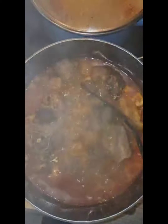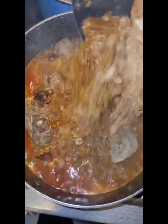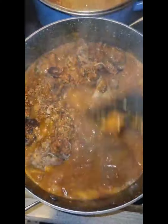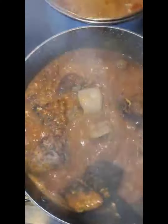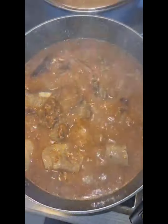Now my meat is well cooked and I will be adding my obon now. I removed the fresh fish before, and now I add my obon so they mix together. Then I will add my crayfish.